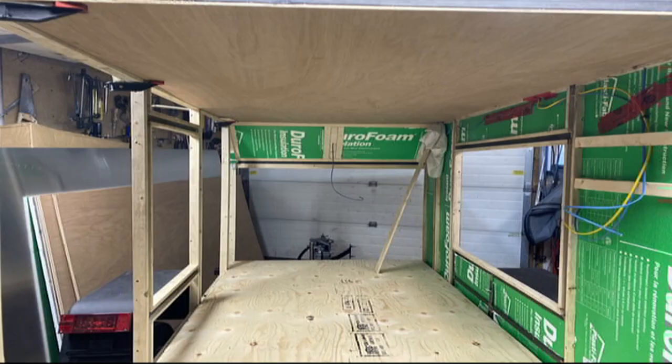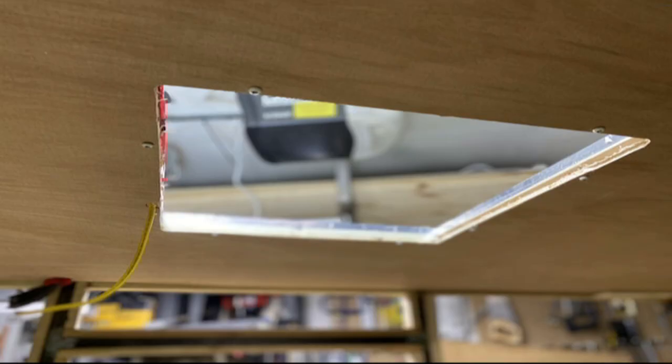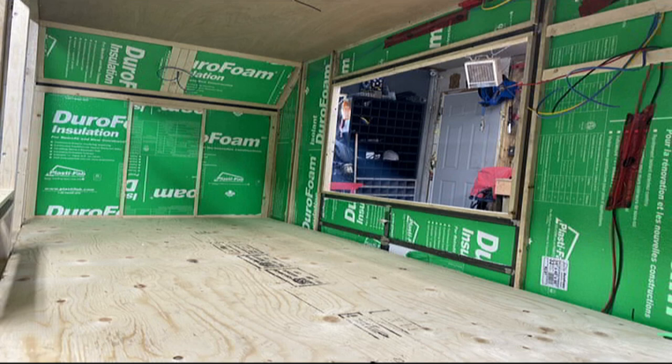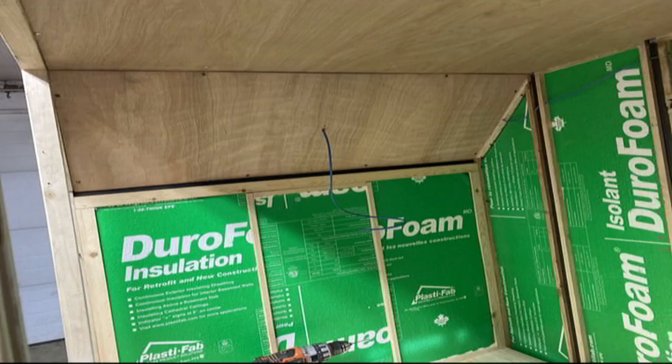We ran some of the wiring through the wood. We kept it all up high and taped it up. Here's a little ceiling fan — we cut out the hole for it. You can see we used the tinfoil tape on all the joints for the insulation. We used some spray foam in some places where there were little gaps.